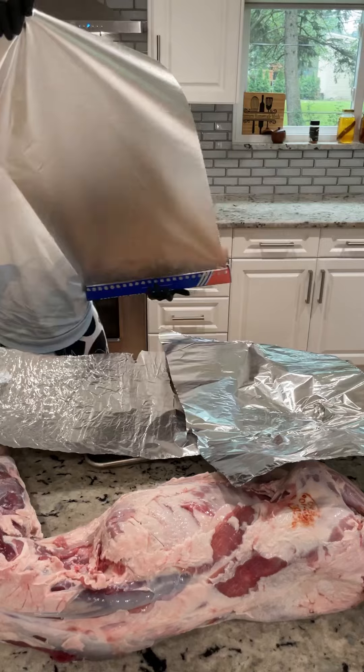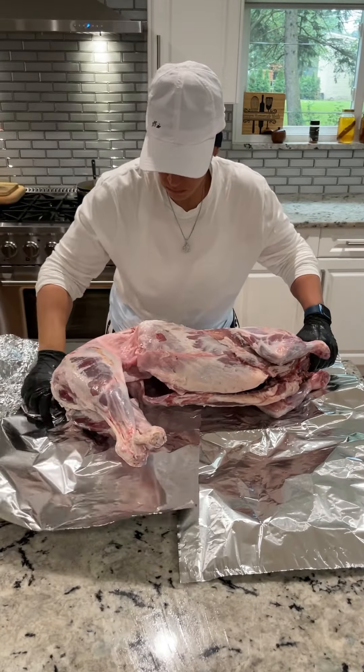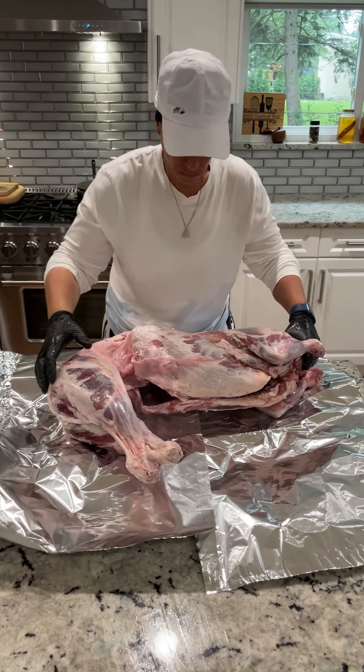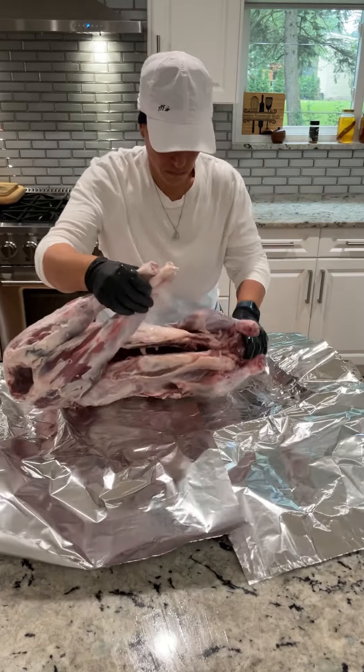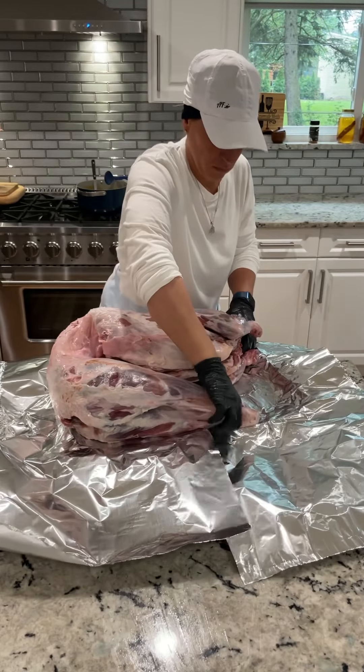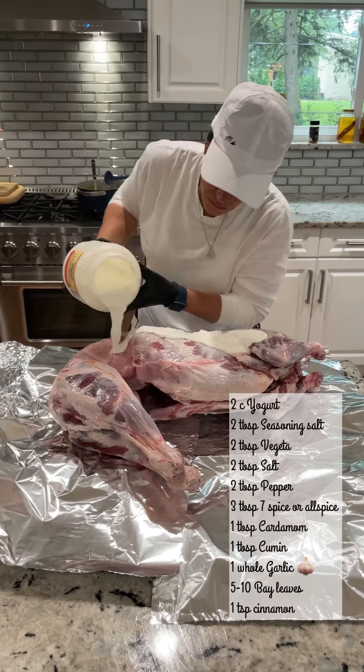For instance, I'm trimming off the fat on my lamb. Now you can order it pre-trimmed, but I ordered the whole roasted lamb and saved myself money at Saaz Wholesale. The reason I trim off the fat is because the fat is what makes your lamb slightly gamey, so trimming off that fat is ideal. Even though the fat makes it tender, you don't want to eat it.